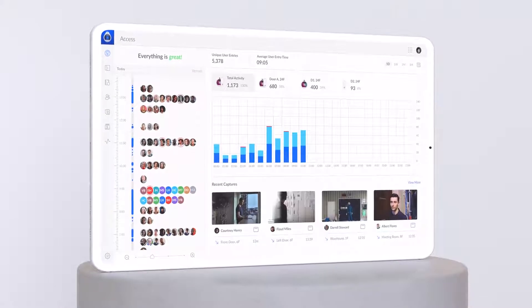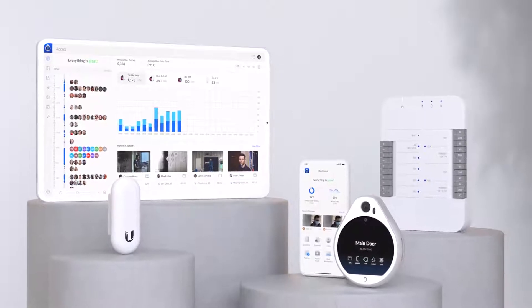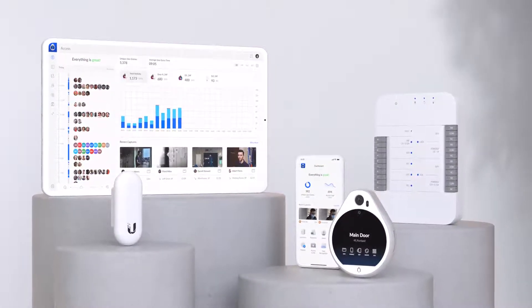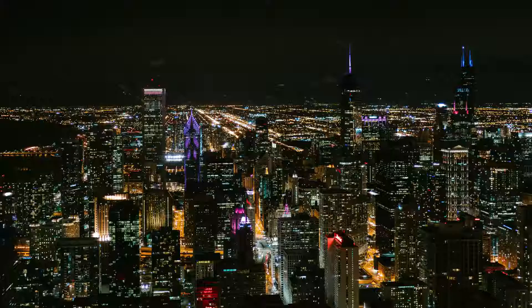Unify Access is Unify's subscription-free, secure, and scalable door access platform — a complete, state-of-the-art system that is thoughtfully designed with ease of use and security in mind. Paired with our new Unify Switch Mission Critical, a PoE switch with an uninterruptible power supply, you can be assured your network and security systems will stay up and running even when your power is not.